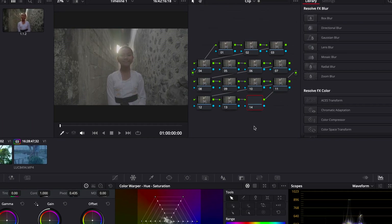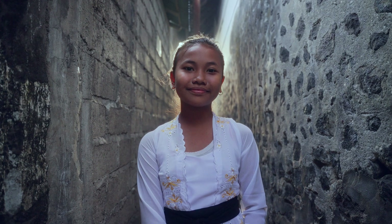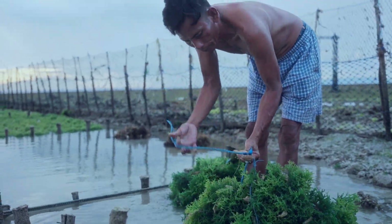You don't need to learn how to make a crazy node tree in DaVinci Resolve or understand color science perfectly. All you need to know to make a perfect teal and orange look is one simple secret that once you master it, you won't believe you were not using this before.